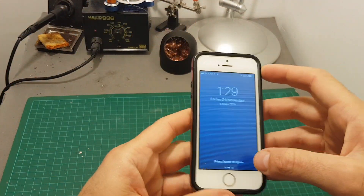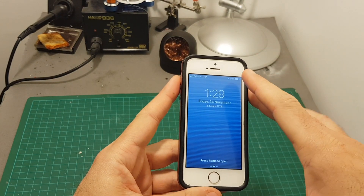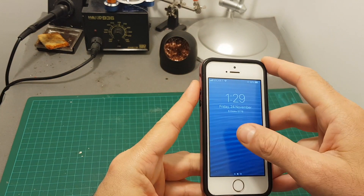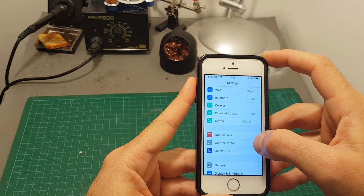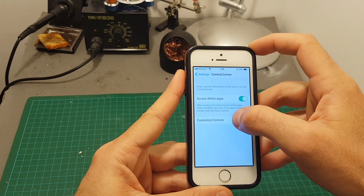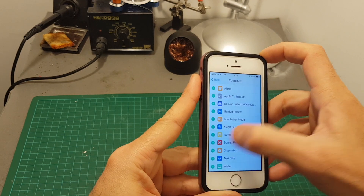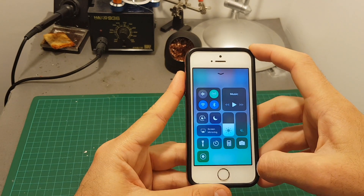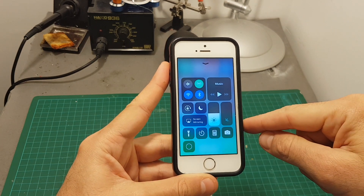Now I'll show you how to record your screen. You'll need to upgrade to iOS 11 — it won't work on earlier versions. Go to Settings, then Control Center, then Customize Controls, and hit the plus next to Screen Recording. Then swipe up from the bottom and press the screen recording button to start recording your screen.